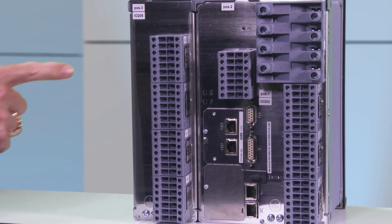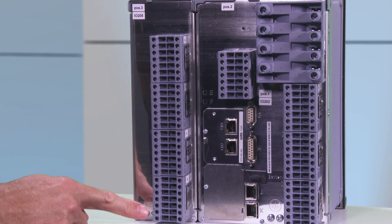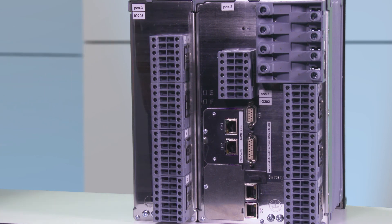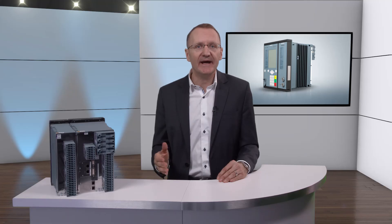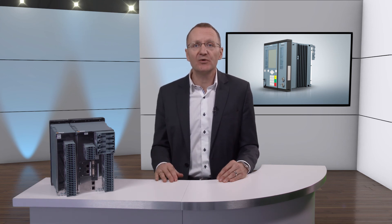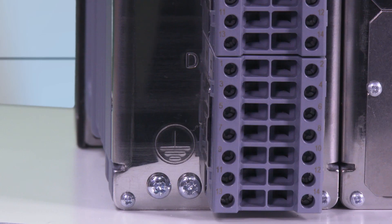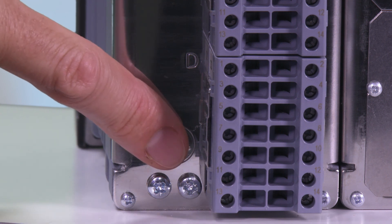Let's now get to the expansion module, in this case an IO-205. It has 12 binary inputs and 16 binary outputs. The binary signals are again connected with the voltage terminal blocks mentioned before. They are connected to the module simply with a plug and the spring clips on the sides. In the left bottom corner you can again see the two screws for grounding cables.